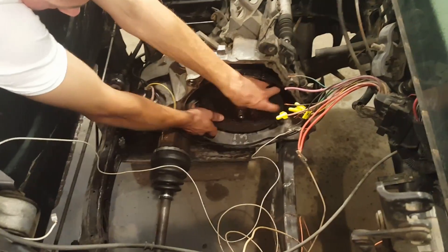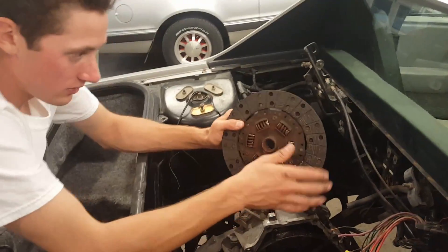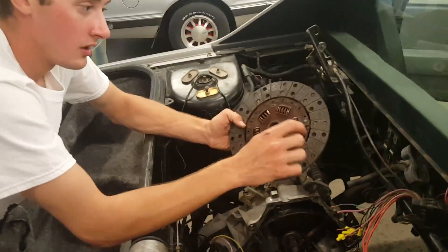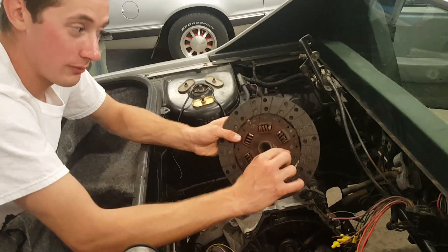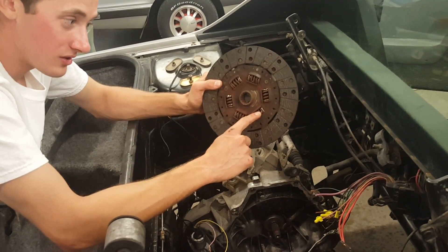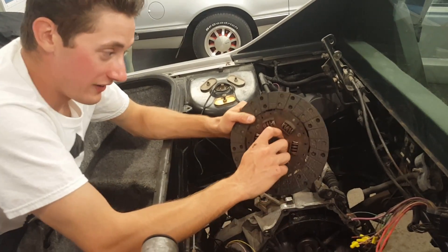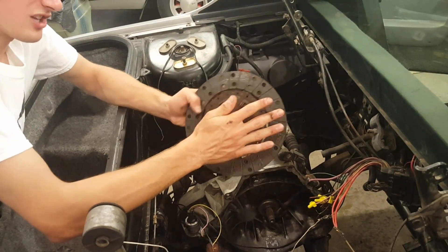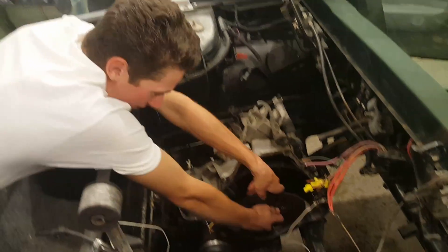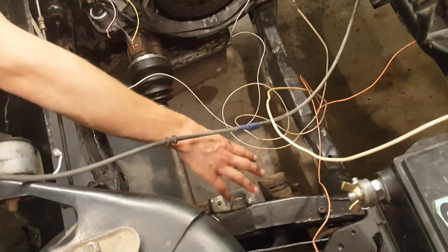It also comes with a coupling that attaches here. You have to take out some rivets, but that'll attach to the transmission. They also recommend making sure you have these springs in here because the electric motor has instantaneous torque, and if you don't have these springs, it'll end up wearing out the grooves in your transmission. The coupling goes on to the motor, and this slides back on. I'm probably going to make a bracket on the backside of the motor to help hold it in place.